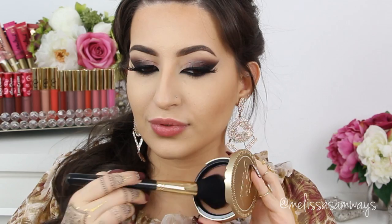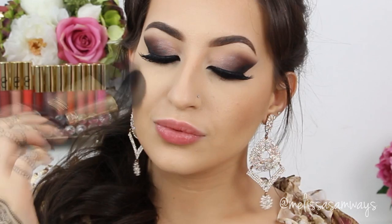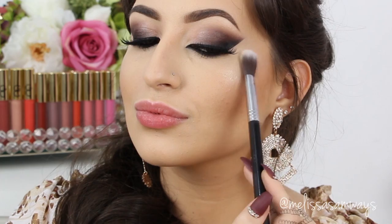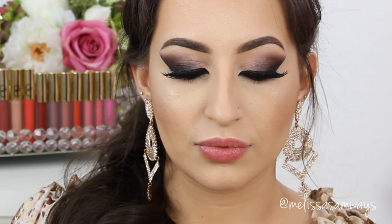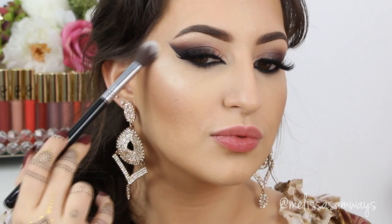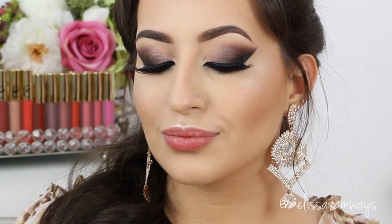Now I'm gonna bronze my face using the bronzer Beach Bunny by Too Faced — just to give more life to my face when I apply a pink or coral blush. To highlight my face I'm gonna use the color Grace by Gerard Cosmetics — one of the best shades for my skin tone. I never liked a really strong highlighter but this one just got my heart. The color is so beautiful and you just need a little bit to get this effect. You can use my code MELISSAGC for 30% off at GerardCosmetics.com. I'm applying this highlighter on my cheekbones, cupid's bow, nose, and a little bit on my chin and forehead. Look at this glow!